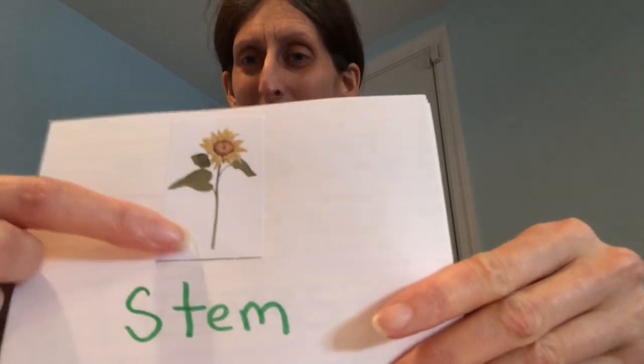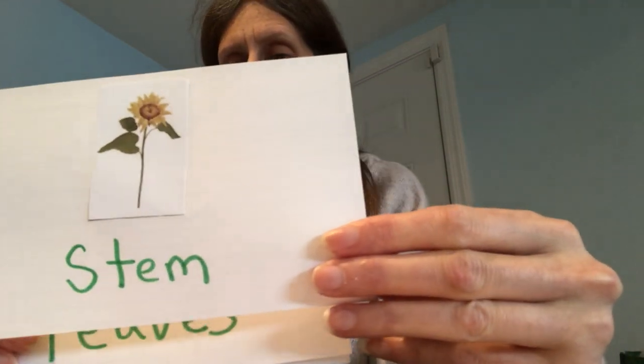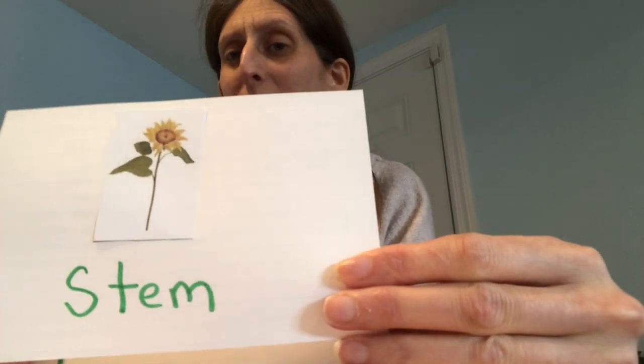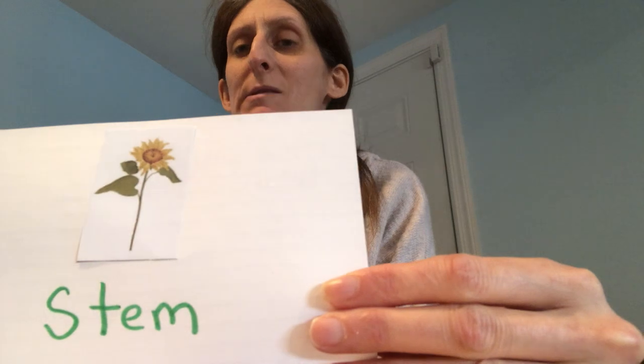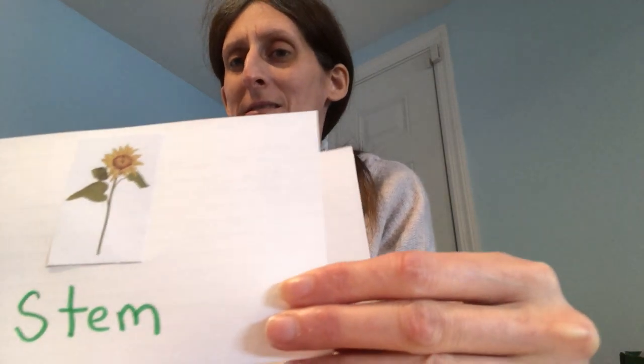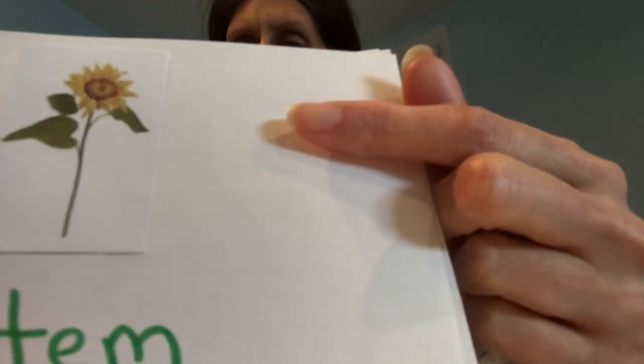Stem. There it is. Say stem. What does the stem do? Remember, it carries the water to the leaves from the roots. Isn't the stem beautiful on this sunflower?